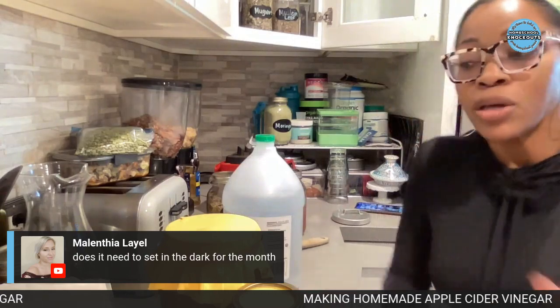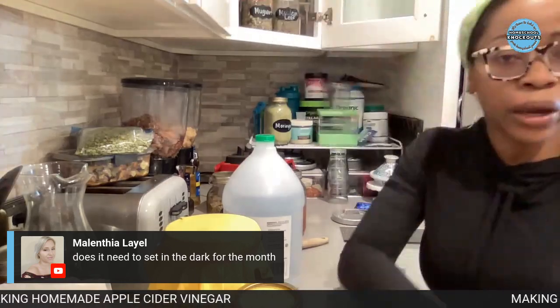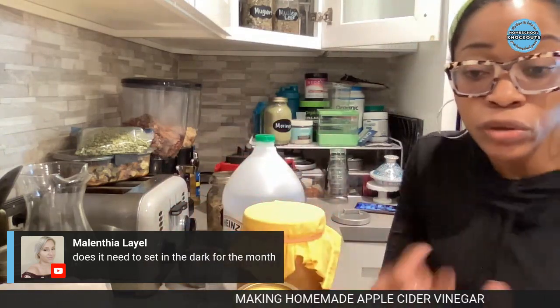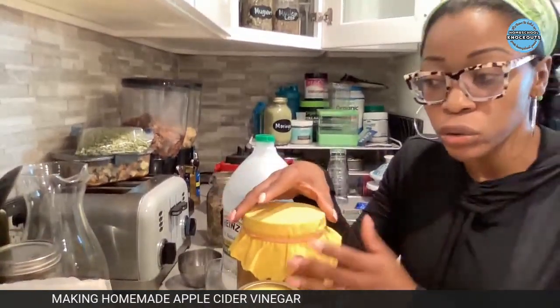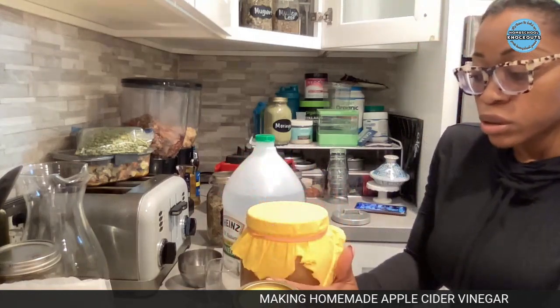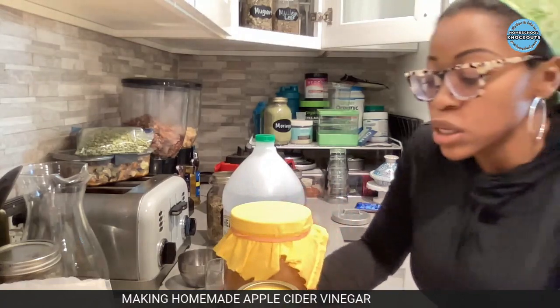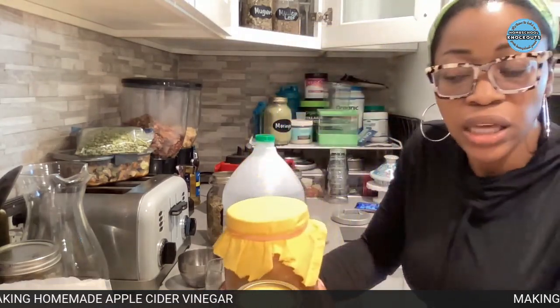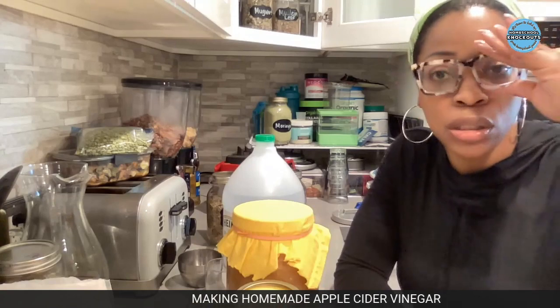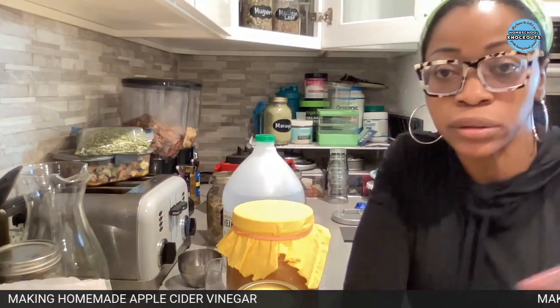Does it need to be set in the dark for the month? Yes - you don't want it on your windowsill or on the counter. Put it in a cabinet with your non-perishables. Number one, so it won't get knocked over since it's liquid with just a cloth top. And number two, out of sight, out of mind - someone might mess with it if they see it. Just keep it in a cabinet away from direct light and it should be fine.